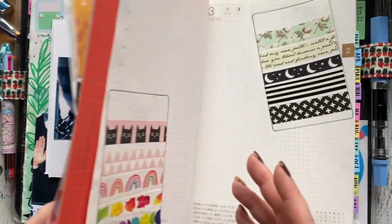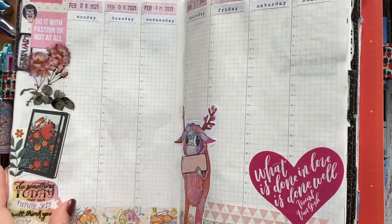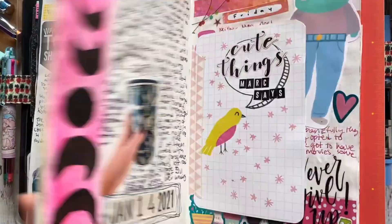That is all how I'm using it — I have just my photo a day for the months, my gratitude and positive things in the weeks, and then my daily pages.